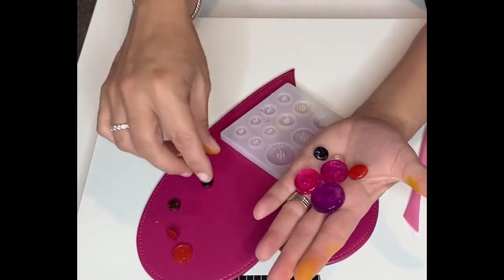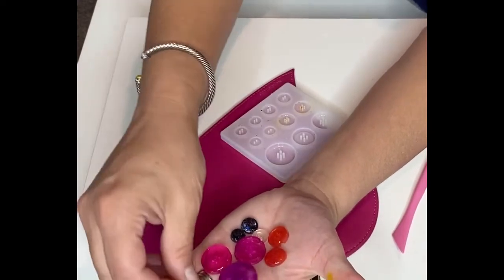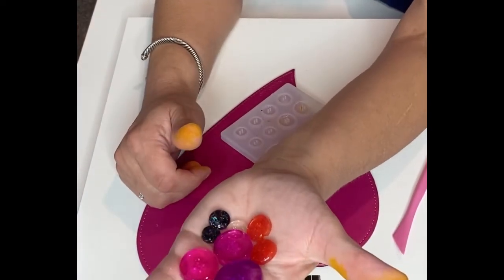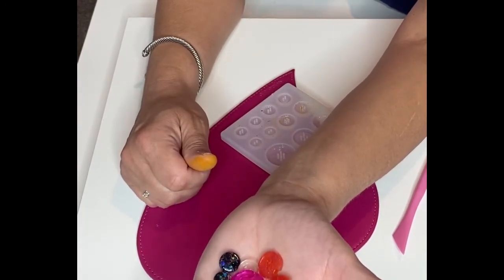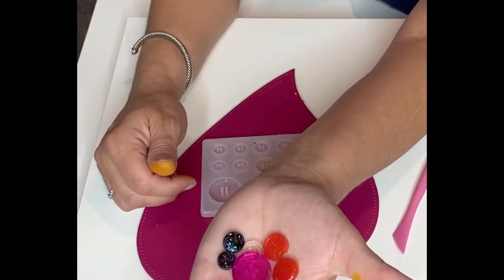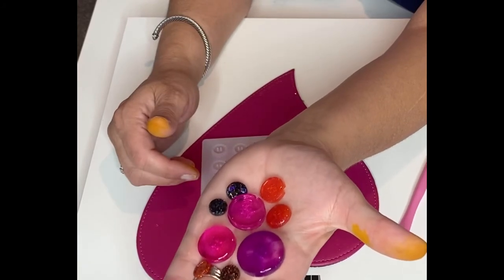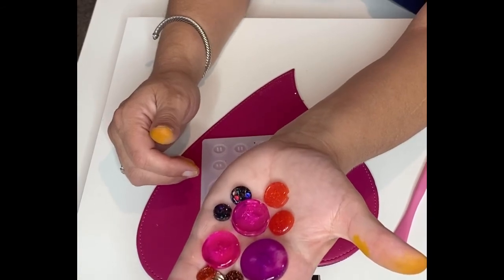So these came out super cool. How exciting — I love these. If you are somebody that does sewing projects and stuff, you can totally make buttons to match your projects however you would like them to. This is really cool, I'm glad that I got this mold. I hope that you enjoyed it and I hope it was helpful. If you liked the video, please give it a big thumbs up, and if you haven't already, hit subscribe. I'll see you later, friends. Bye!